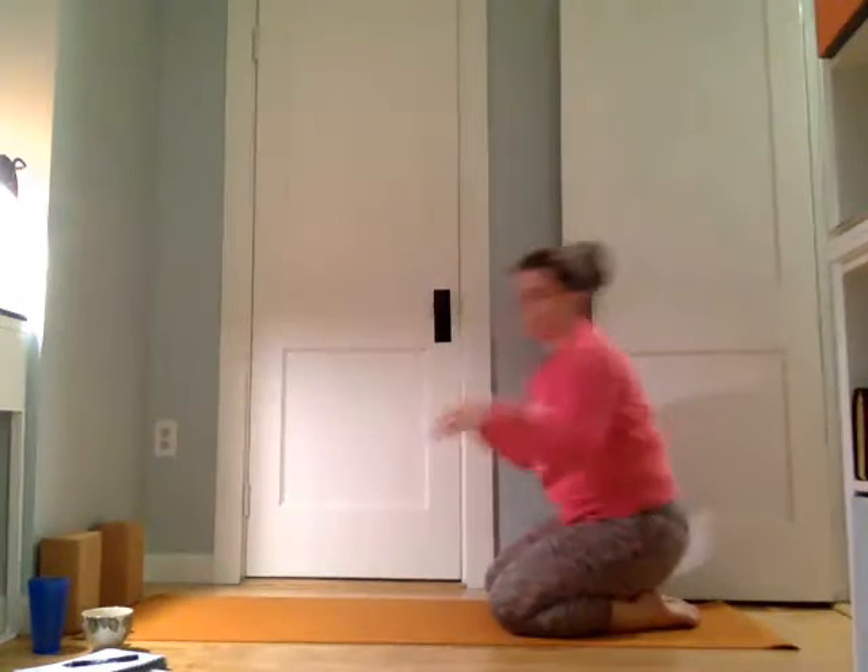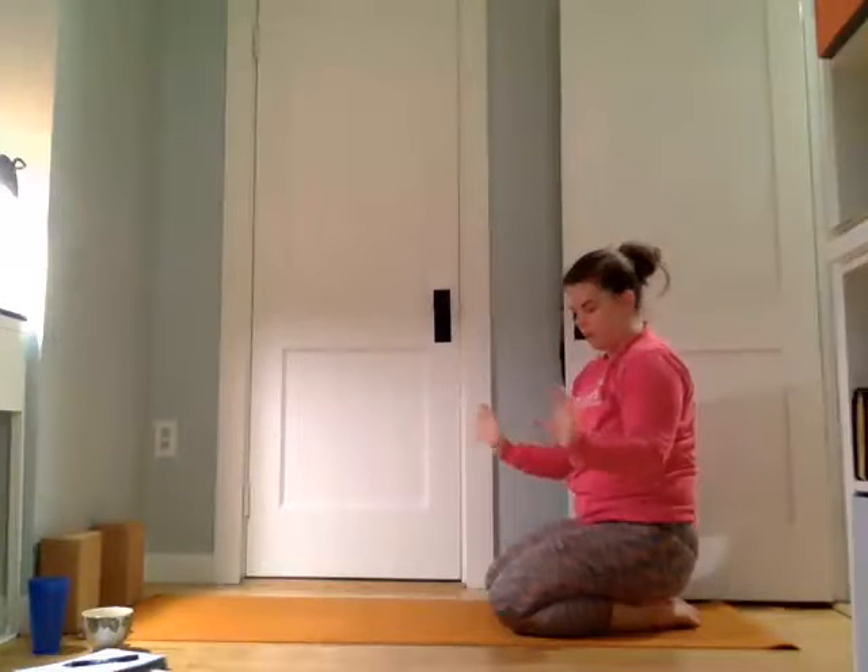Sit it back. Maybe do some wrist circles. We'll open up the top of the wrist here, making a fist, pulling the hand in, grab on with the other hand, and pull the pinky finger towards the outside of the shoulder — it's just the angle the arm likes to go. We'll switch sides: make a fist, grab on, pull it in. And release.